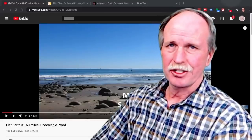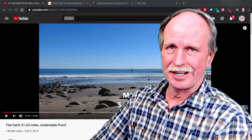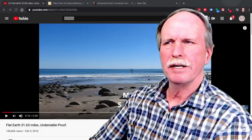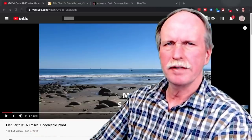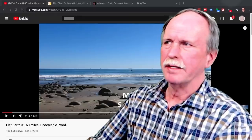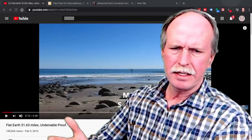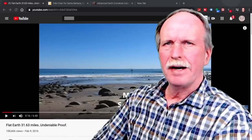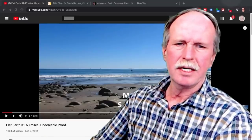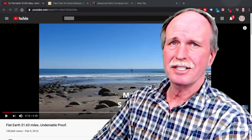Hi everyone and greetings from northern Michigan. This is Bob the Science Guy and this is Flat Earth Bakery. For the last couple weeks, the flat earth community has been all abuzz about observations off of Miramar Beach in Santa Barbara, California — the black swan, islands, and so on. This video is typical: 'Flat earth at 31.63 miles, undeniable proof,' and it has 100,666 views.